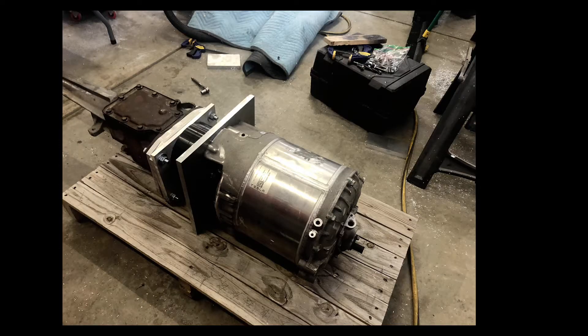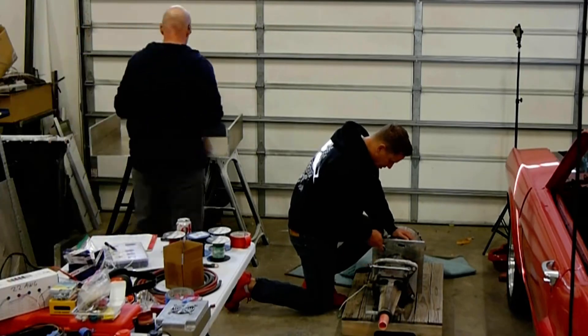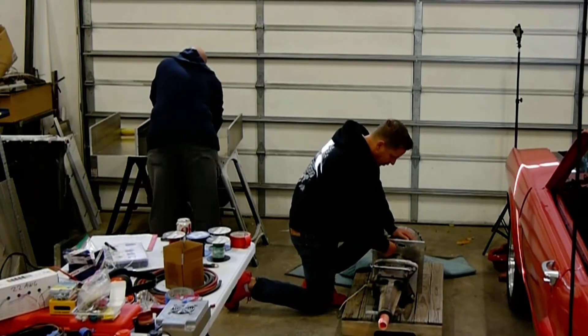Welcome back everybody, it's Shawn. We made some serious progress with the Tesla Mustang swap.